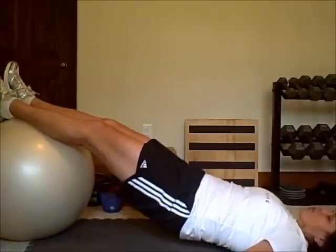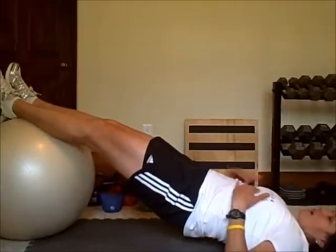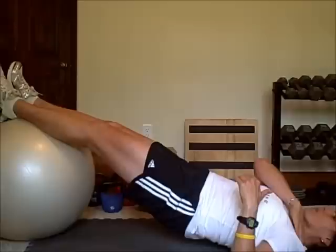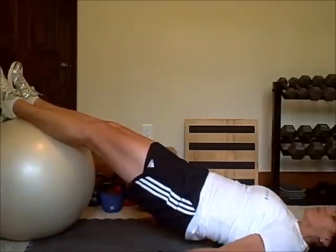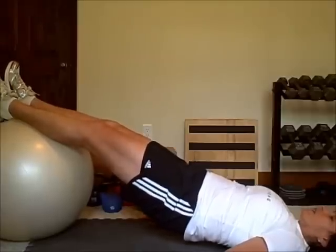Then raise up, tighten your butt, bring your heels towards your butt, and extend your feet back out. My body should be in a nice straight line. I want to try to relax my upper trapezius — the muscle right between my ears and my shoulders — bring those down, keep my hands flat on the floor on my side, and keep my hips elevated.